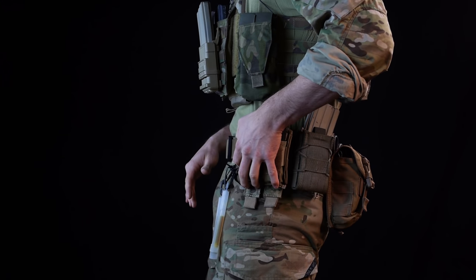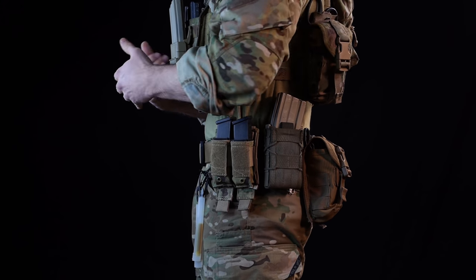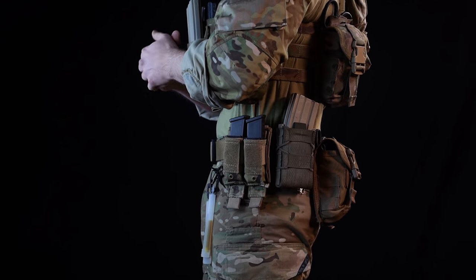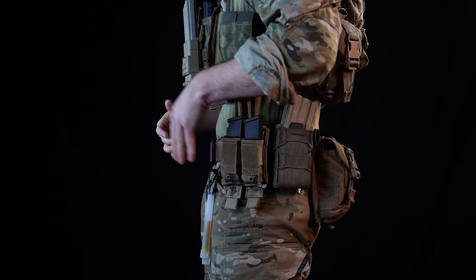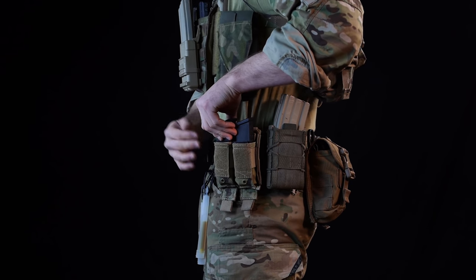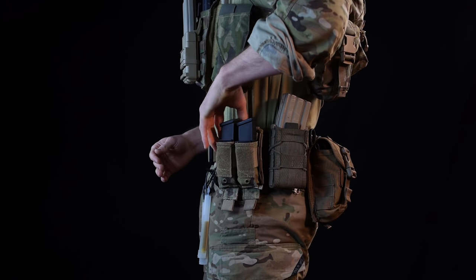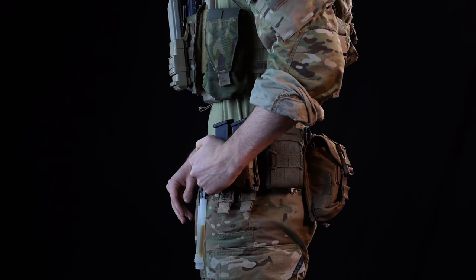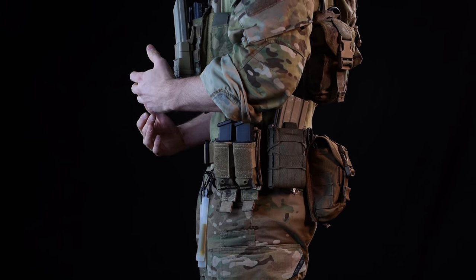Moving over to the pouches — I have pistol mag pouches right here. Typically I like to run with one or none on my pistol pouches; I don't like to carry a whole lot of pistol ammo, but in this case I'm doing a full loadout for you guys. These are simple open-top ones. I have some Kiwi Kydex inserts in there, and they do have flaps that are tucked away so I can bring those out for a closed system if I need more retention on the magazines.